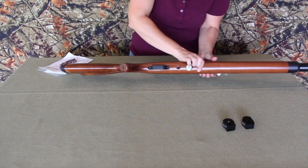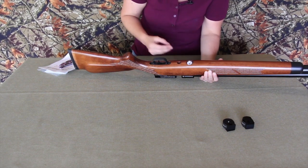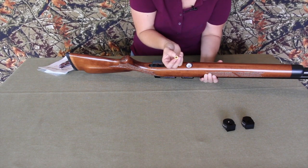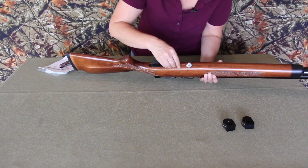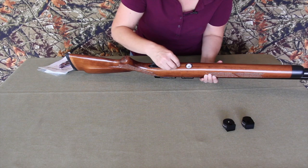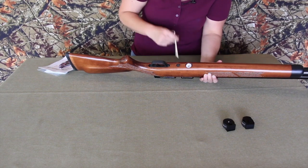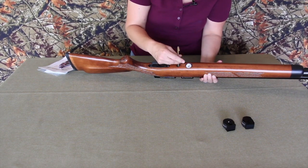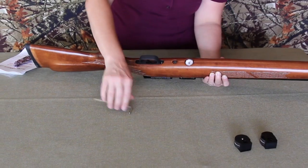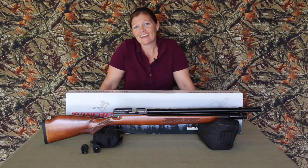So we're going to slide that into there, and then we have this little gold washer doohickey thing. It has a flat side and a beveled side - you're going to put the flat side in first, because this screw is going to fit nicely into there just like that. Then you take your allen wrench and screw it in. That's it - so stinking easy!